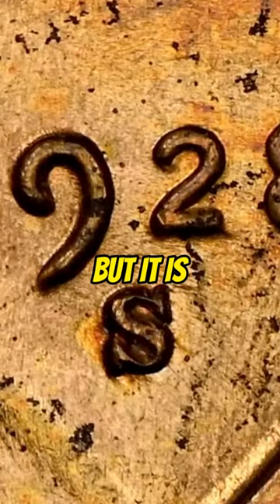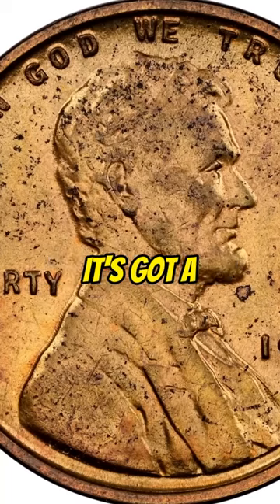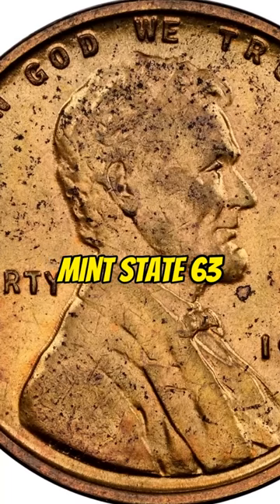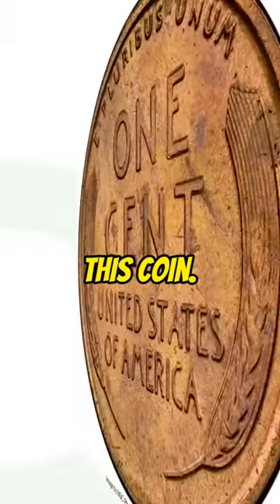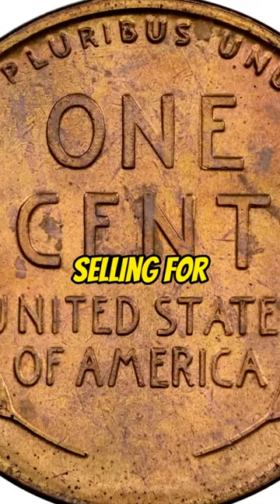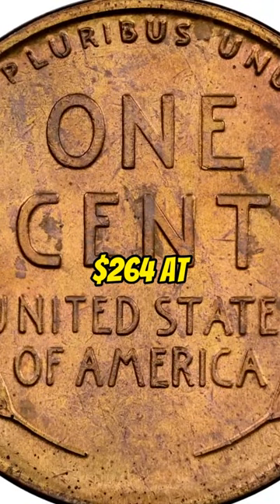A wheat penny here, but it is graded red-brown with a grade of Mint State 63 by NGC. That is where all the value was at for this coin — it ended up selling for $264 at auction.